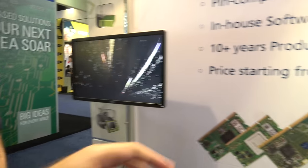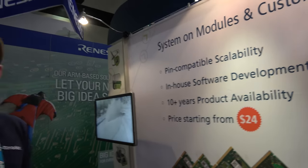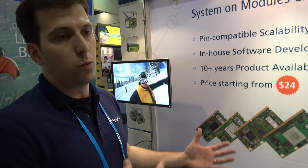Prices start at $24. Toradex sells solutions in volumes ranging from 1 all the way up to 50K — that's the ideal SOM range. For some lower-end products you can push up to 100K per year. Toradex is well known for public pricing — you can go to toradex.com and find prices all the way up to quantities of 1K. If you need more than 1K, contact us for a custom quote.